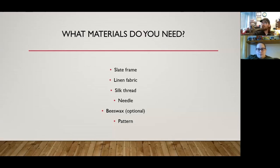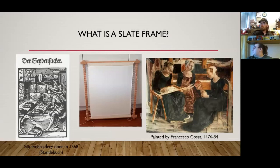Here's an idea of what slate frames look like. There's one example — it's German from 1568, that's the engraving. There's also a painting from the mid-1400s.